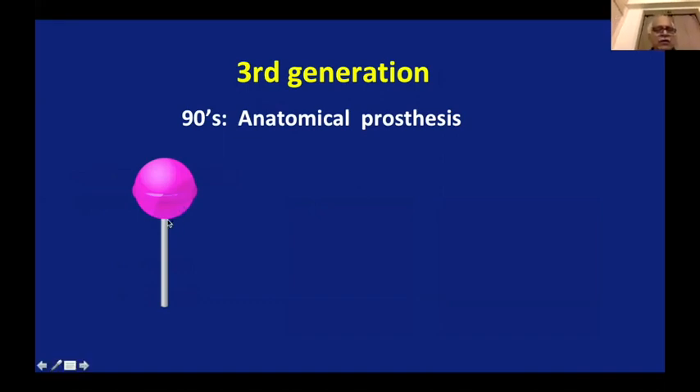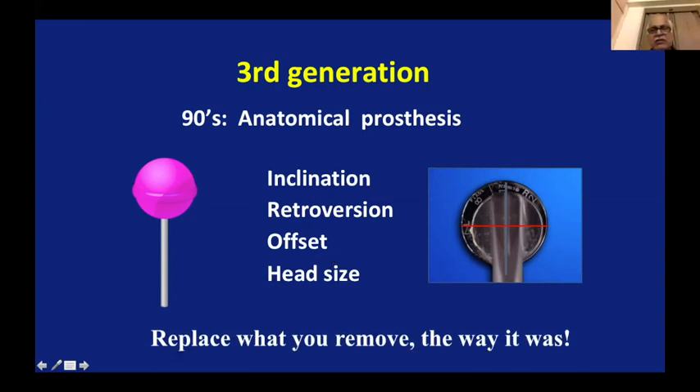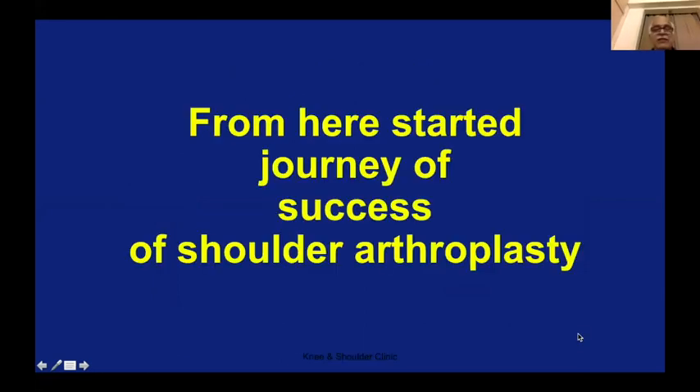The shoulder is not like a lollipop with a humerus and a ball sitting straight on top — it's not like that. It has different inclination, retroversion, offset, and head size. These four things vary at the upper end of the humerus from patient to patient, and the variation is really wide. That's why if you put one size in every patient, it doesn't work — it either loses on stability, loses on control, or loses on pain relief. Today's anatomical prosthesis takes care of all four aspects: it replaces what you remove, the way it was for that particular person. That is the trick, and that is why shoulder replacement is a more difficult surgery. From this understanding started the journey of success in shoulder arthroplasty.